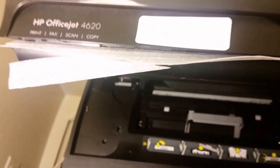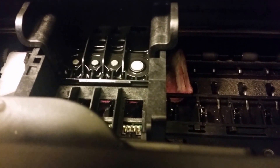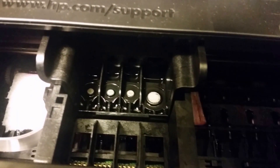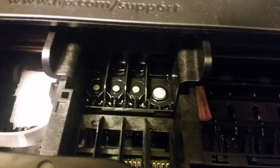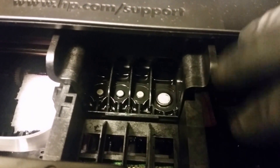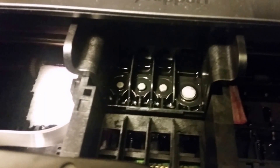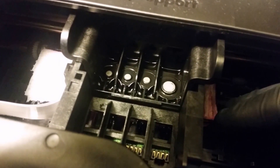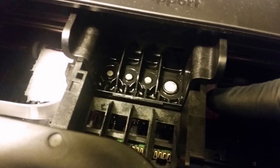So this is the HP OfficeJet 4620, and basically what I do to clean these is — as you see there — I have a towel folded up under there. I'll basically line this up, make sure it's right here in the middle and not on the side, and hold it as I turn it off so that it stays in one spot. Then I'll go ahead and put a paper towel — any type of paper towel — fold it a couple of times and put it under the printhead.